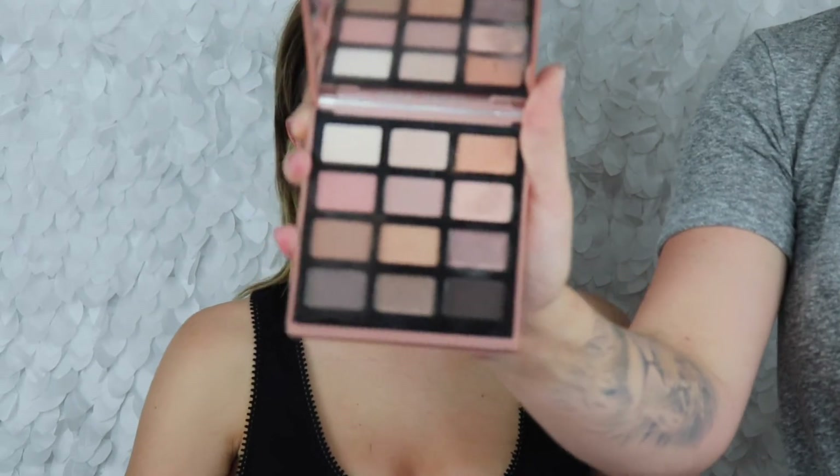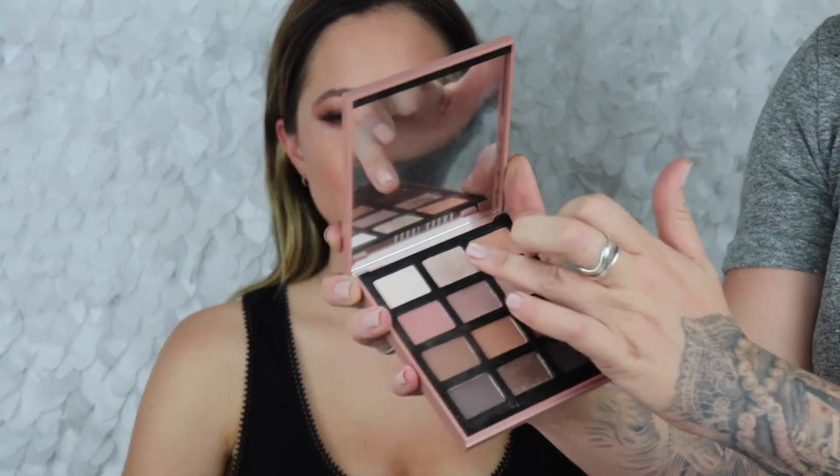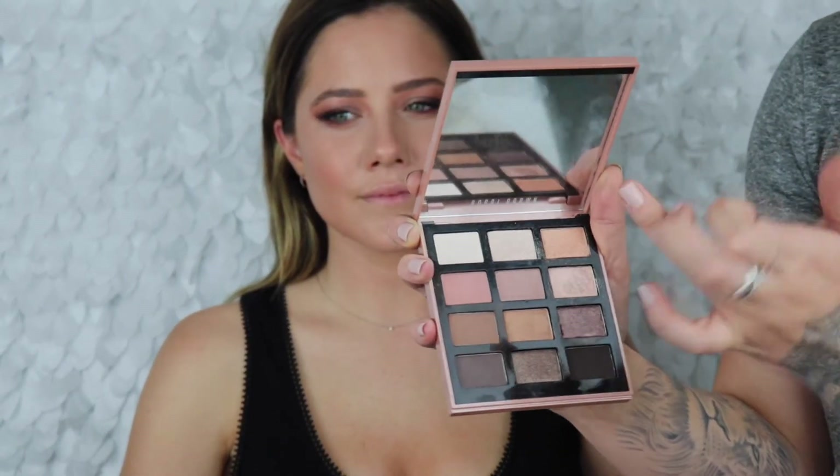We're gonna do an inner corner highlight — I'm gonna go back in with the Bobbi Brown New Drama, taking this really light, almost pink shade, and pop that on the inner corner.